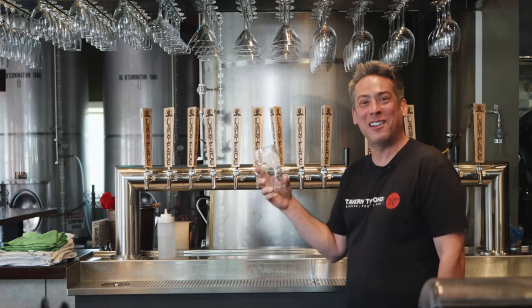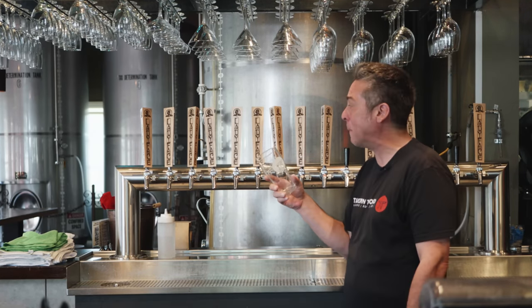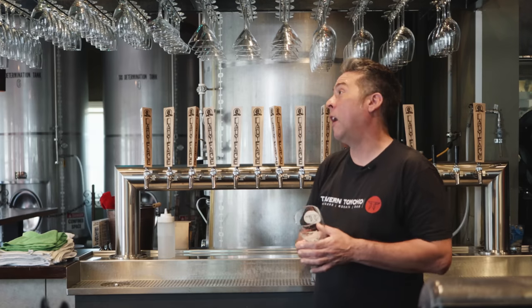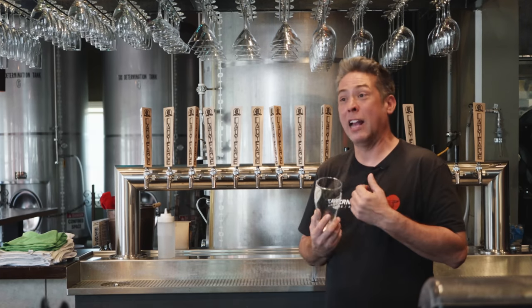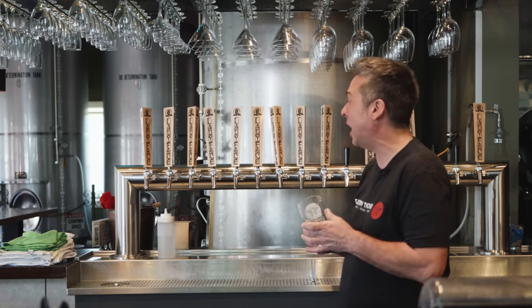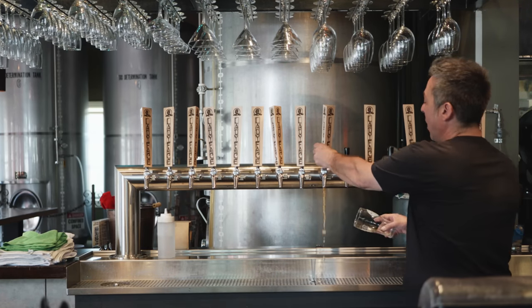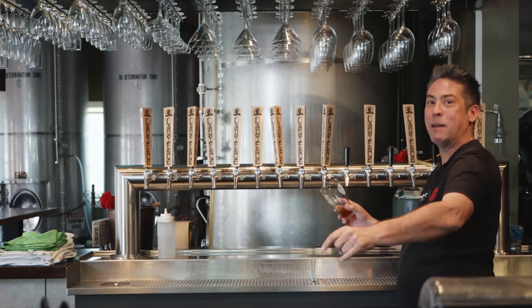I'm John Holyfield, a bartender at Tavern Tomoko Ladyface Brewery. Been here a while. We have many, many good beers — every kind of style you can imagine. We've got blondes, we have a bunch of Belgians, and being in California you have to have a bunch of IPAs. My personal favorite, as with a lot of people in this neighborhood, is our Chez Bro — the Chez Bro Double. We call it Chez, Chezzy. We even have a mascot called Chezzy.